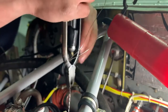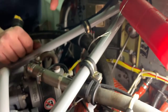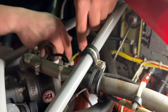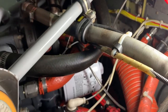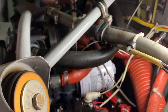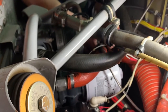Looking at the AC 43.13, there is a specified number of twists per inch — I don't remember the exact number, but you can look it up. This is one of those things you learn over time. If you over-twist you'll damage and break the safety wire — that's what happens most often. If it snaps, you start again, which isn't a big deal.